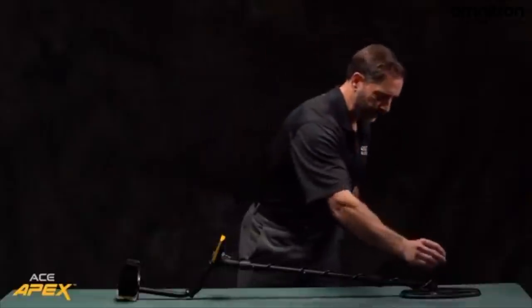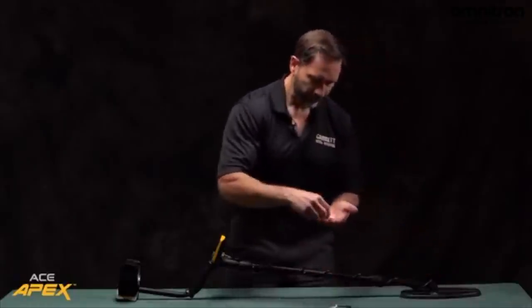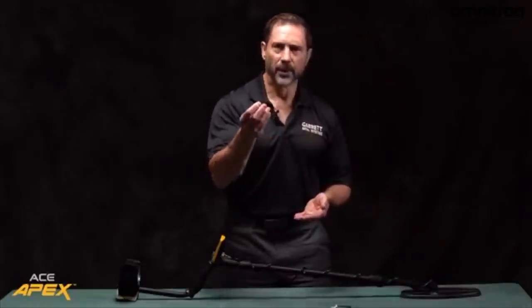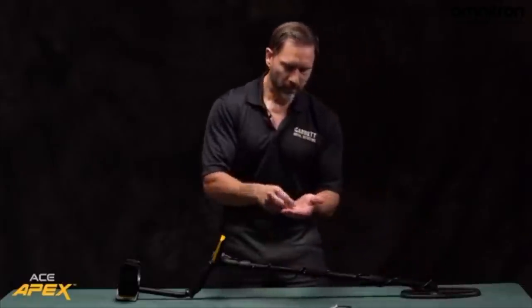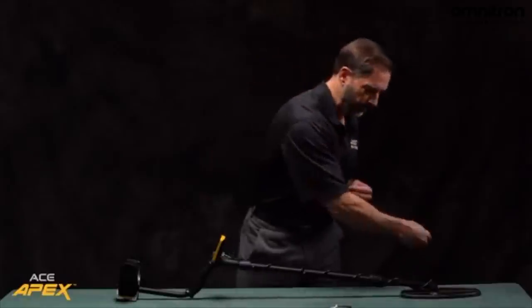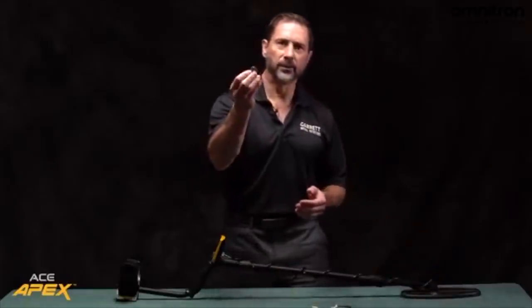First is the low tone of an iron target. Next is the low-medium tone of foil. Here's the medium tone of a nickel. Here's the medium-high tone of a lead bullet. And the high tone of a silver coin.